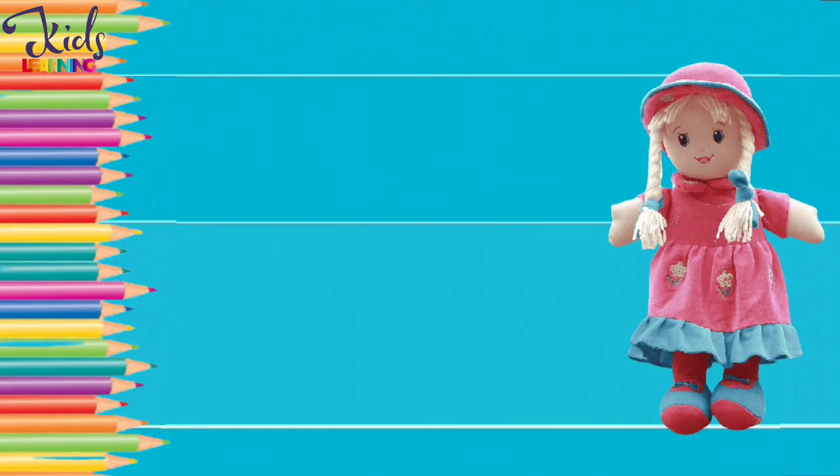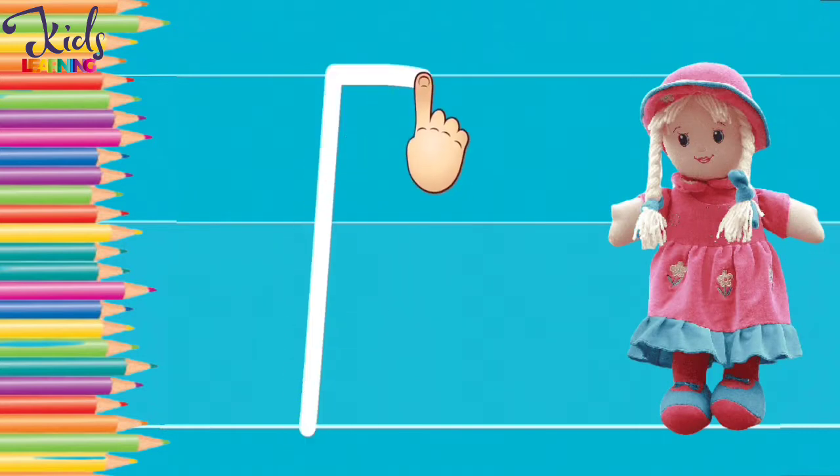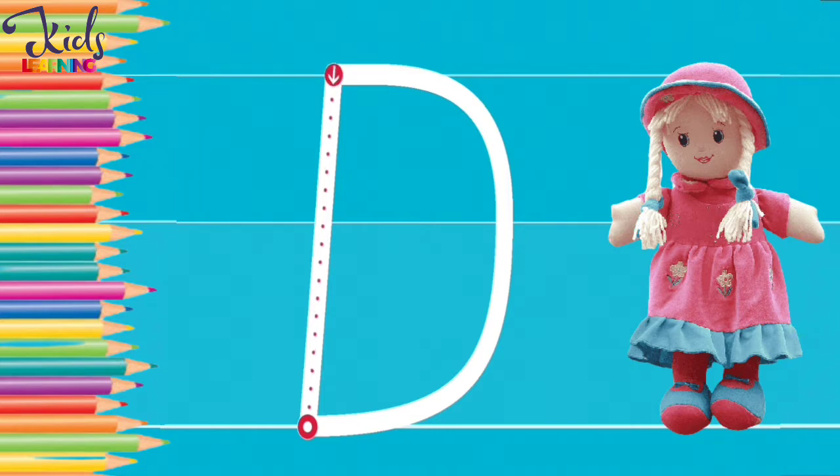D. D for dog. Now make a D with your finger.